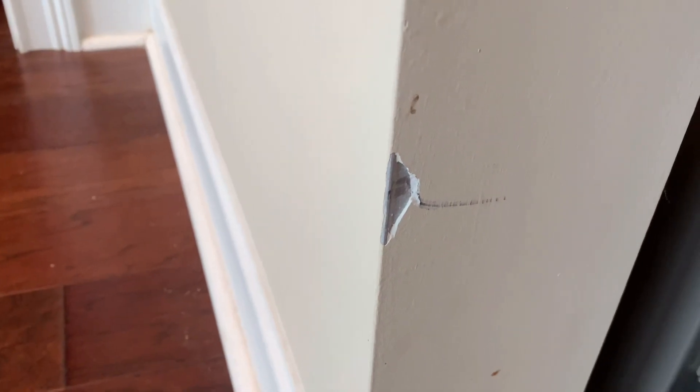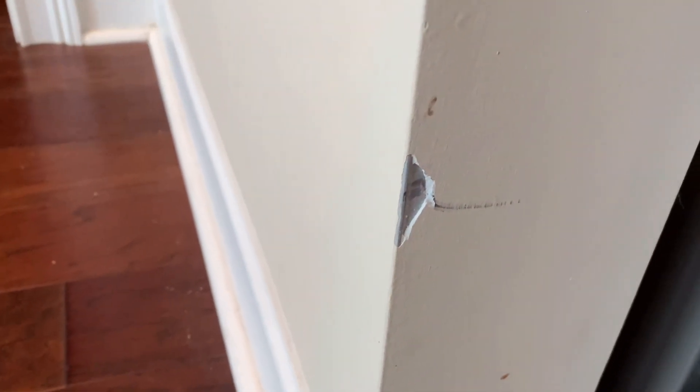Hey guys, welcome back to Early Bird Farms. Today we're going to be talking about a little DIY stuff you do around the house - specifically drywall, also known as sheetrock. Do you have any kind of dents, dings, busted sheetrock, or even holes in your sheetrock? If so, they're very easy to fix yourself. I'm not going to go into detail in this video on how to fix sheetrock - I'm more or less going to talk about the type of products to use and what I would recommend versus what I wouldn't.